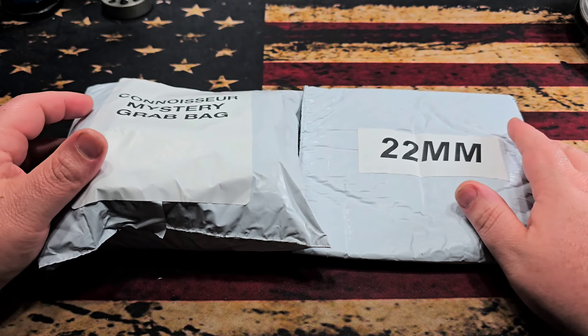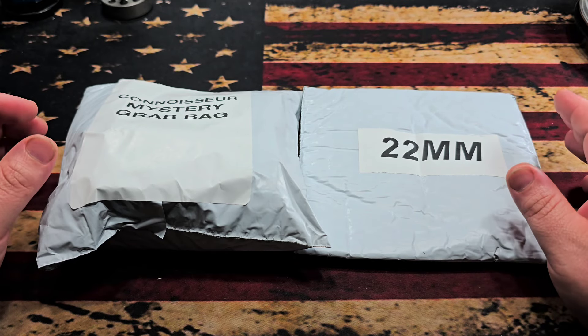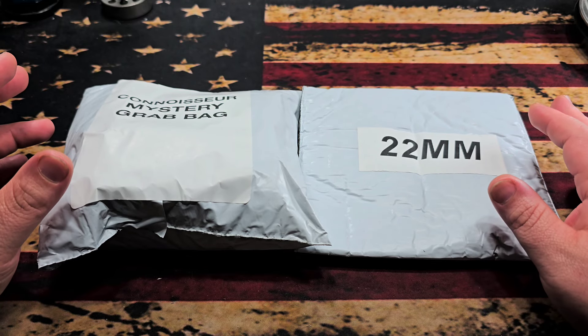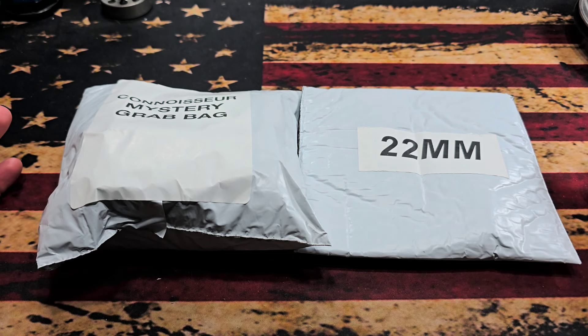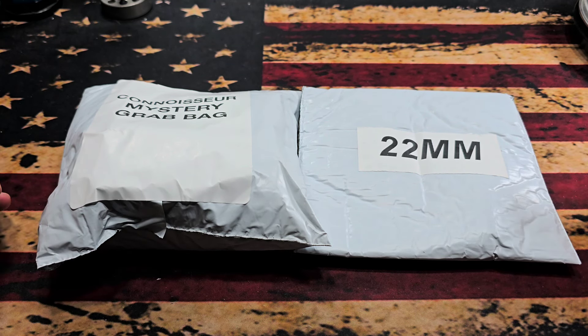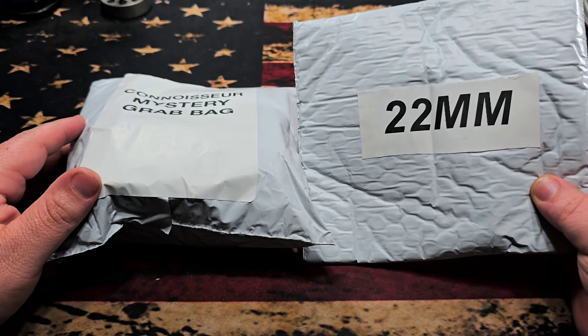I have always been kind of into watches — it's just a bug I've always had. Same thing with knives: as long as I'm getting a good value for my money I really don't care if they're cheap or expensive. I've seen these mystery bags and figured, what the heck.